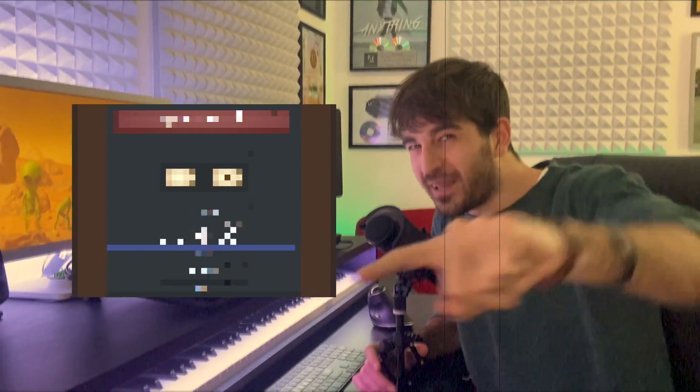Hey! At the end of the video, there's gonna be a little extra gift for my Discord members, so make sure to stay tuned for that!